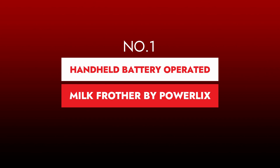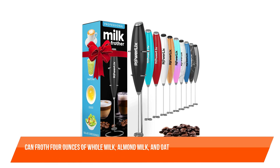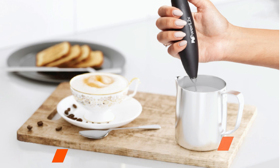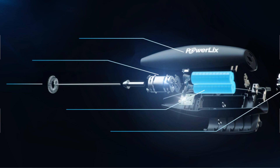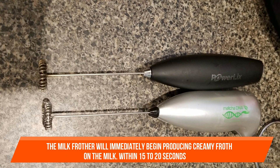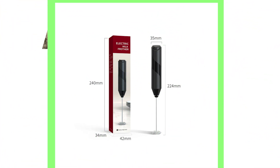Number one: Handheld Battery-Operated Milk Frother by Powerlix. The Powerlix Pro can froth four ounces of whole milk, almond milk, and oat milk in less than a minute, plus 30 seconds in the microwave to reheat. It is battery powered, so there are no cords or sockets to deal with. Place it in the cup and turn it on — within 15 to 20 seconds you'll have a cup of creamy froth ready to pour into your coffee latte.